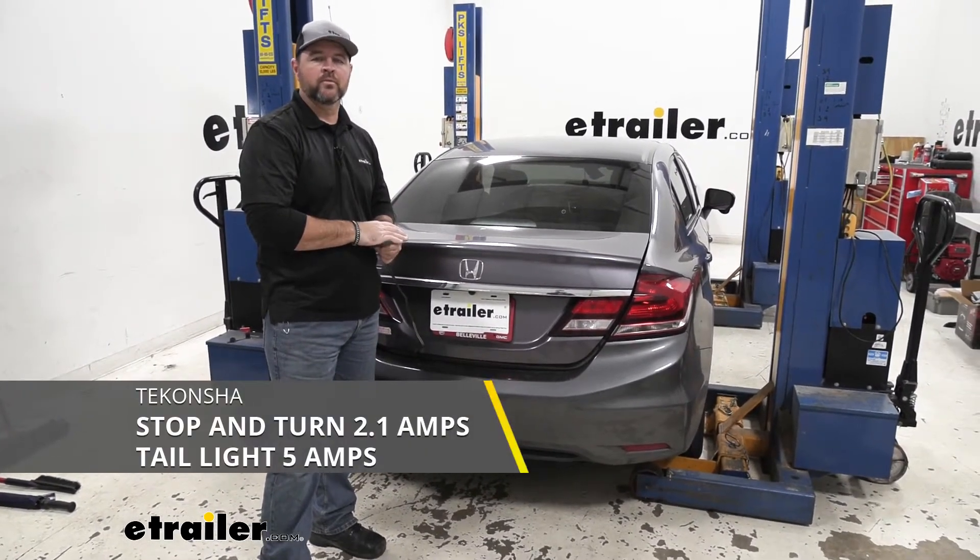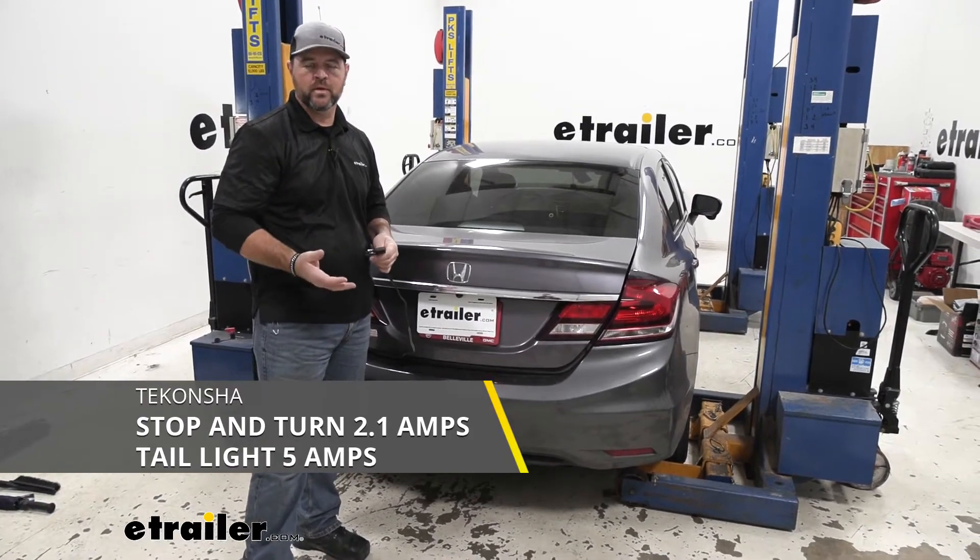It's going to give you 2.1 amps per circuit for your stop and turn signals, and 5 amps per circuit for your tail lights.